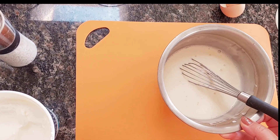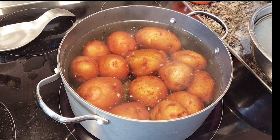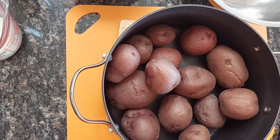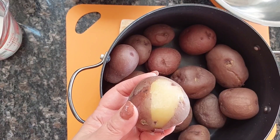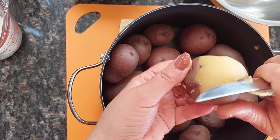Set it aside until the potatoes are boiled. Boil the potatoes until fork tender, then drain the water and set them aside to cool. Once they are cooled enough to handle, peel them and set them aside until they are all peeled.